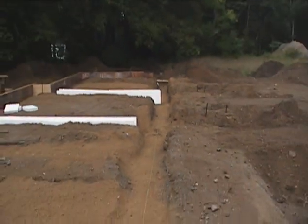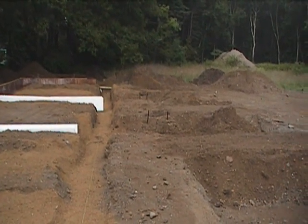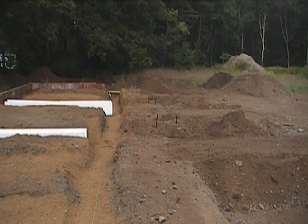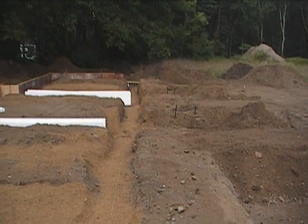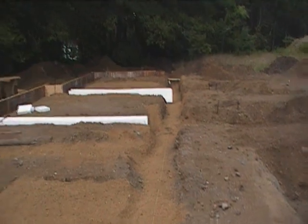So once the plumber comes in by the end of the week, we'll be able to finish up the front, finish up filling those trenches and compacting, finishing up the forms along the south side of the house. And then finishing up the geofoam in preparation for the radiant heating system, the radiant tubing to be put in place. So stay tuned.